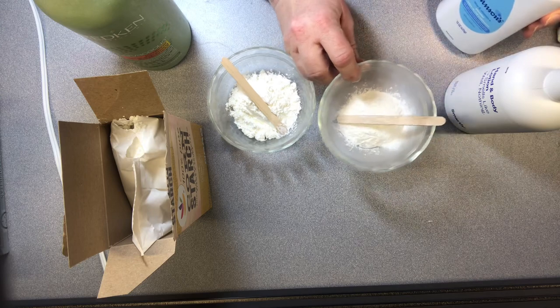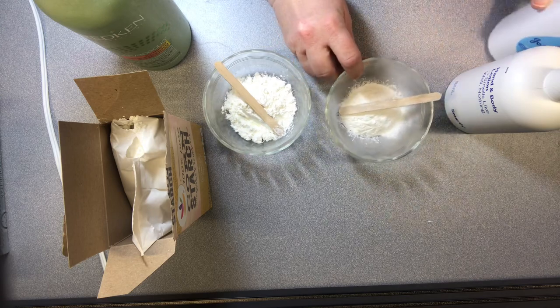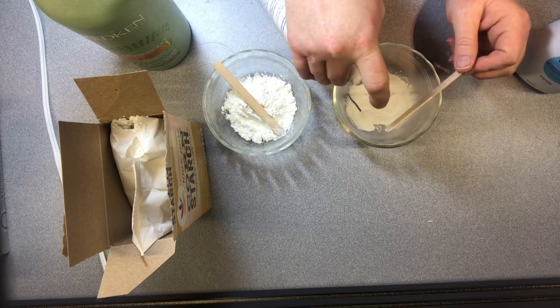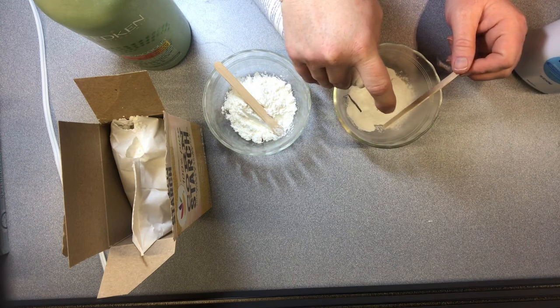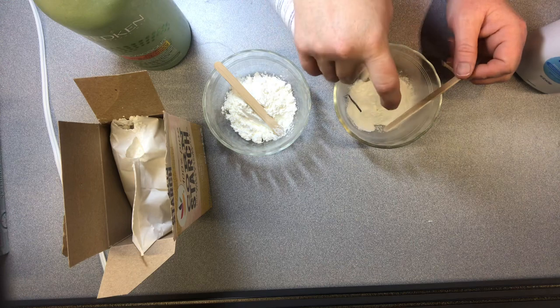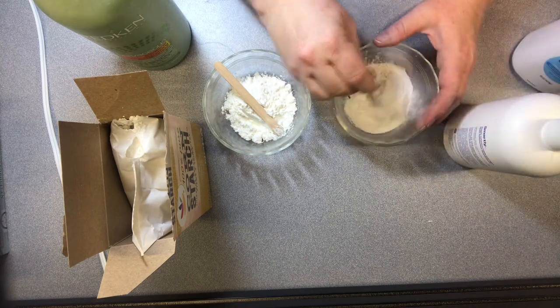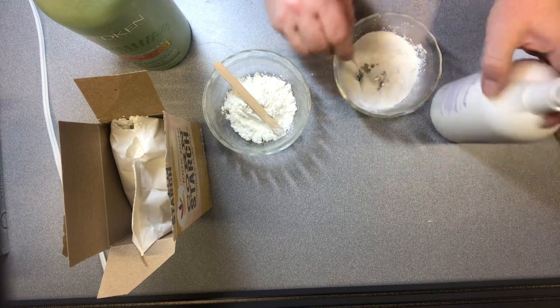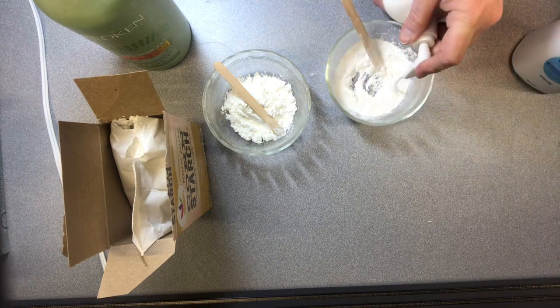The first one I'm going to start with is the baby powder. I already have it in the container, so I just put some in, and then I'm going to pump in some hand lotion. It's best to work with something that has a pump. Put a little bit in and then you're going to start to stir, and you can see it'll start to clump up. Once it starts to clump, add some more.